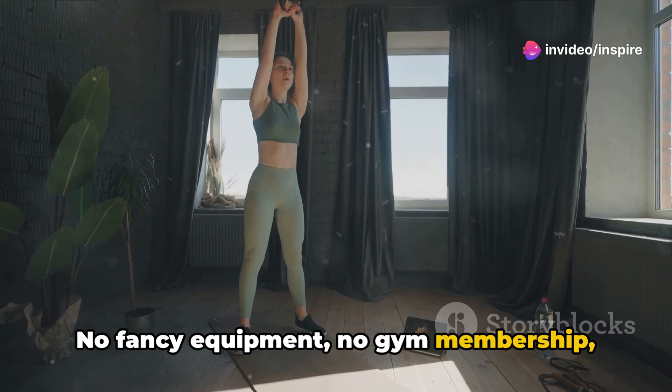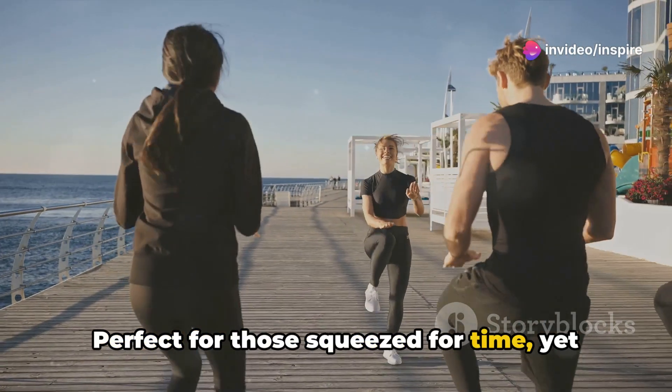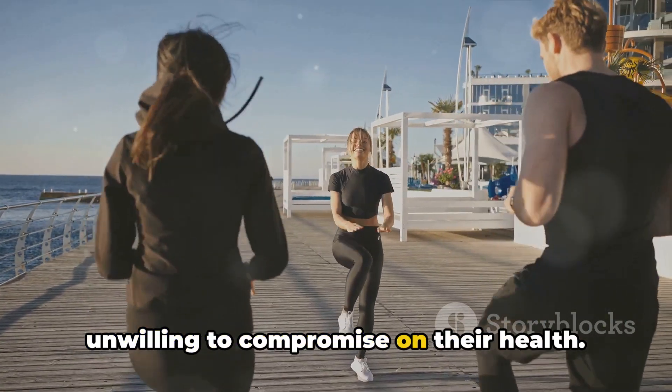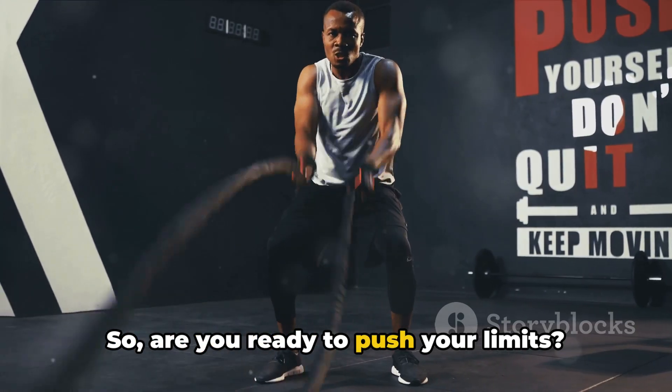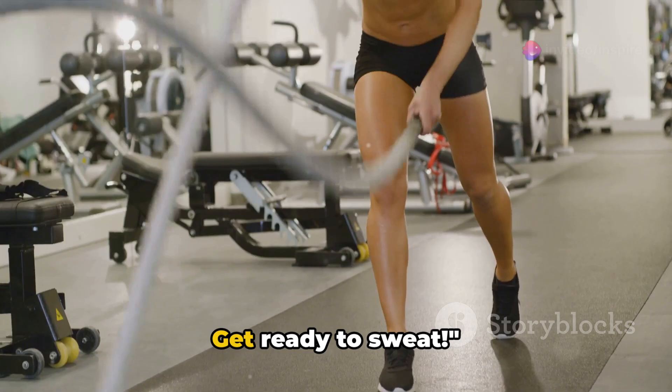No fancy equipment, no gym membership, just you and your determination. Perfect for those squeezed for time, yet unwilling to compromise on their health. So are you ready to push your limits? Boost your heart rate and burn calories in just 5 minutes. Get ready to sweat.